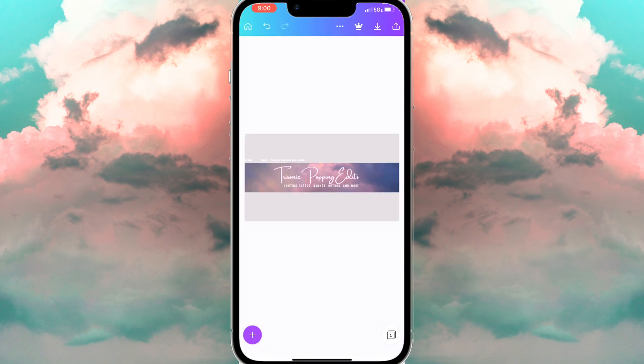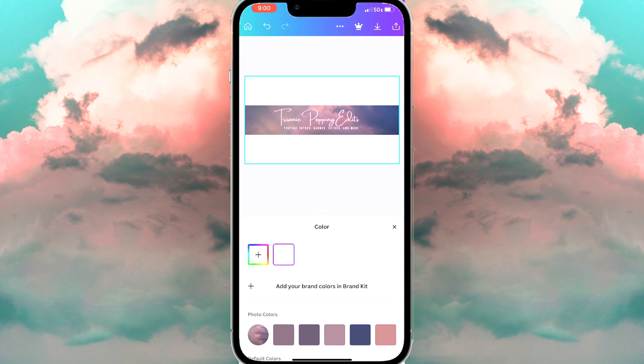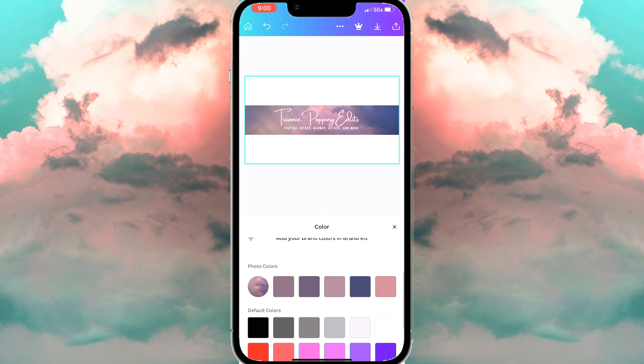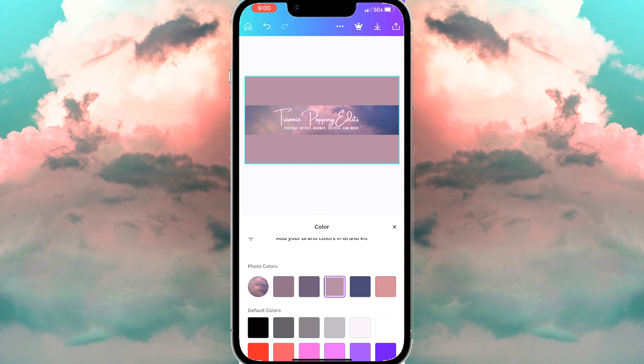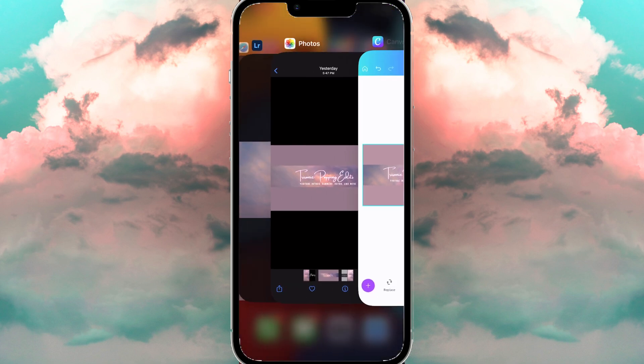Now we're going to remove the foundation we used. You don't have to follow this step, but I'm going to add a background color. And that's the finished product — I hope you like it! Please remember to subscribe.